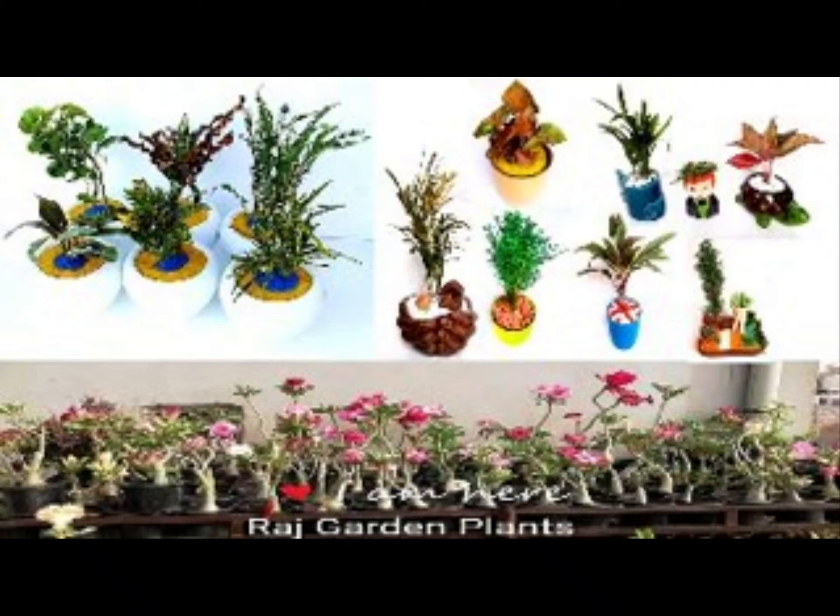You can visit our nursery personally at Rajgardenplants, Plot No. 7J-54, Kudi Bhaktasani Housing Board, Jodhpur, Rajasthan. You can find our location in Google Maps.